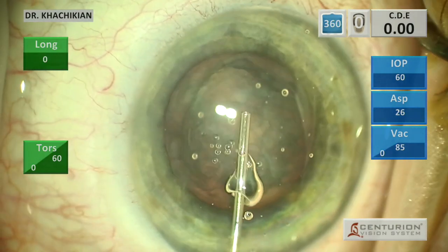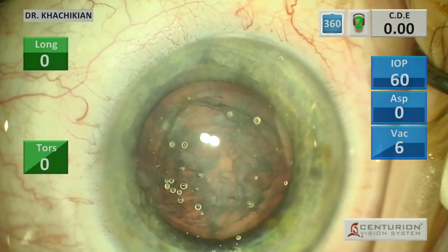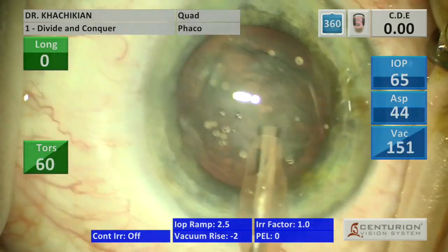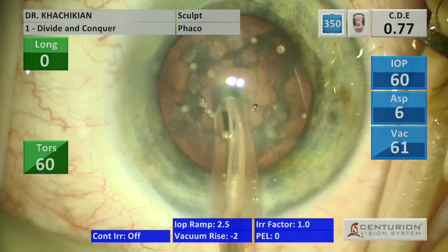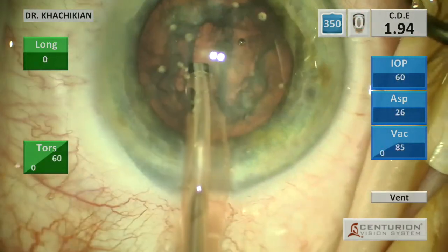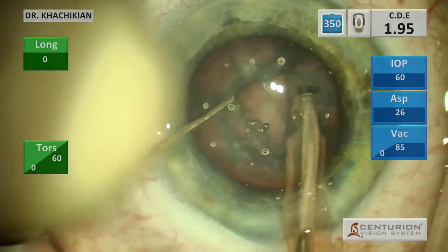We'll reinflate with viscoelastic here, and then check our phaco handpiece to make sure the flow is good, and then enter the eye. I usually start with quadrant removal mode, where I will try and remove any central viscoelastic and central epinucleus, then sculpt in a stop-and-chop fashion. The density and thickness of the nucleus, which I always check prior to operating, dictates how deep you have to go.